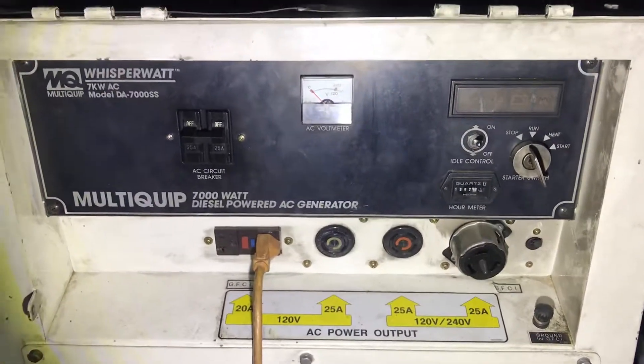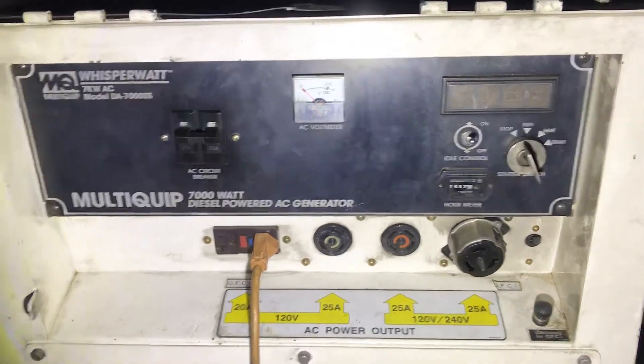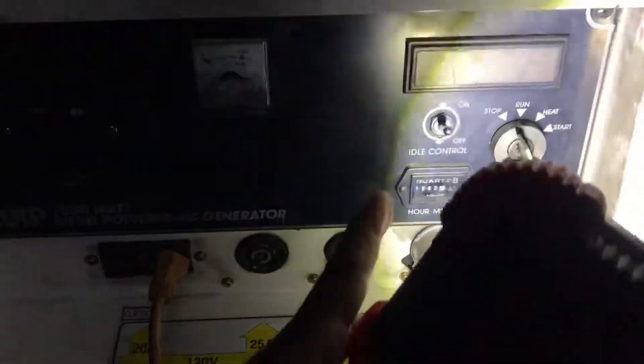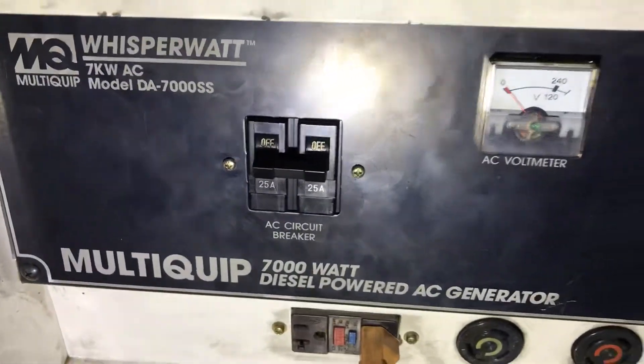This is the generator that's going to supply the power to recharge the batteries. A couple things that have to happen. We want to make sure that the idle switch is in the on position. The AC breaker right here is in the off position.